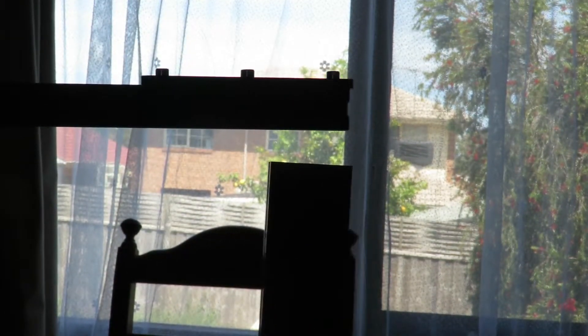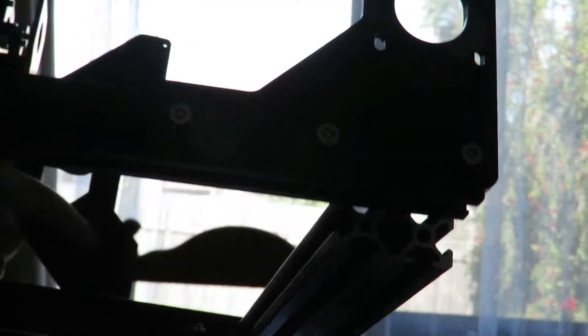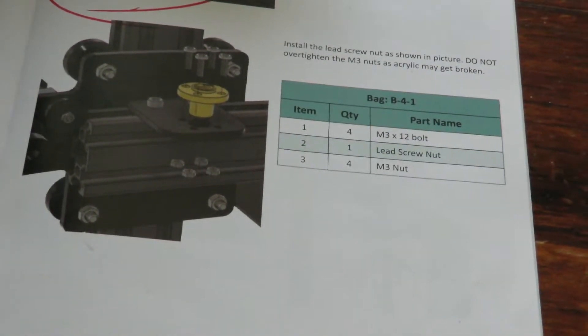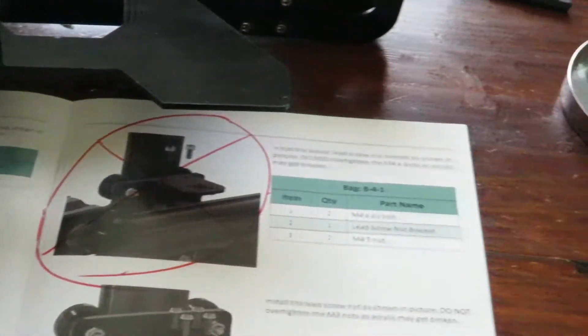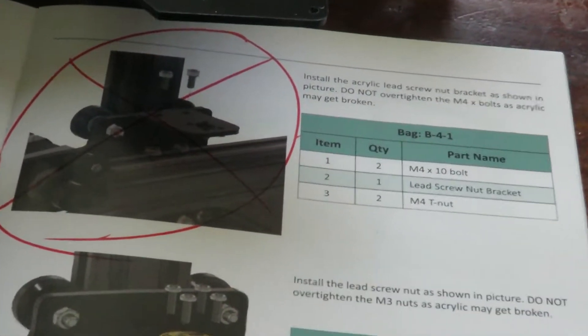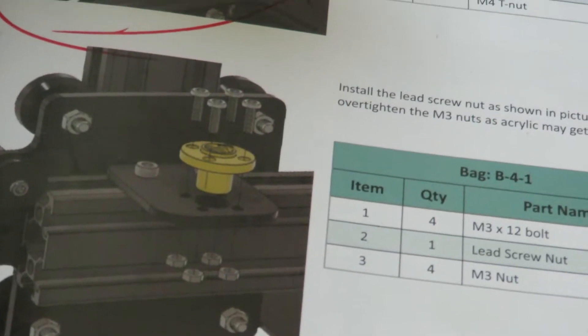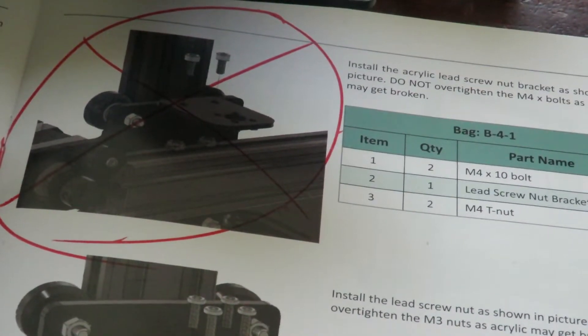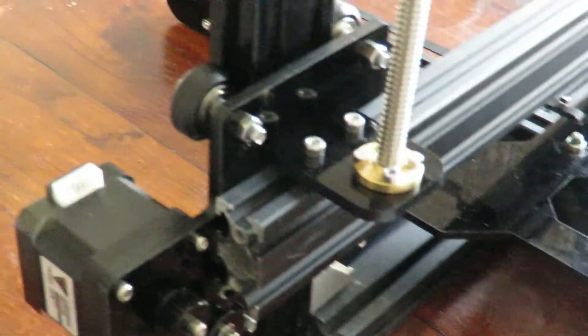The Z motor plate is now installed. I'll lean it over a little bit so we can get a better view — there you go, sitting in place. The lead screw nut is now installed; you can see it just sits there. The top of the assembly must be a different model because mine came with this sort of assembly at the bottom. It looks like there's more than one version — maybe that was a prototype — but it's definitely not my model. I've now installed the lead screw; you can see it sitting there.